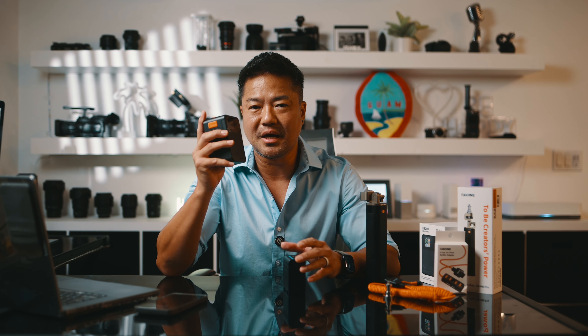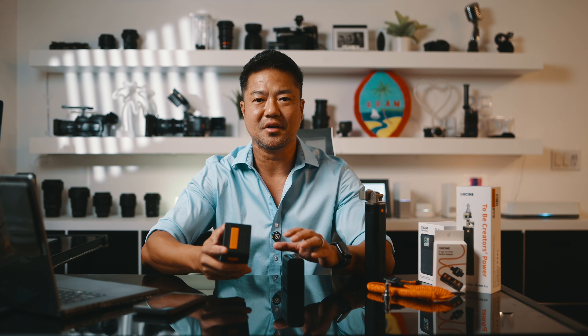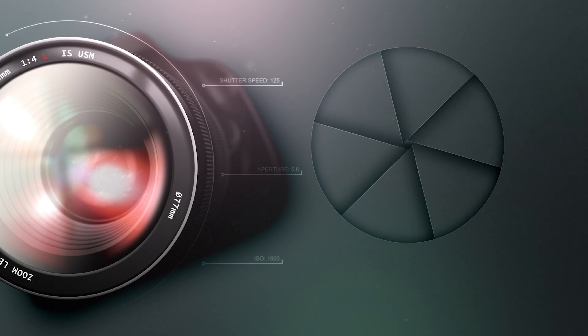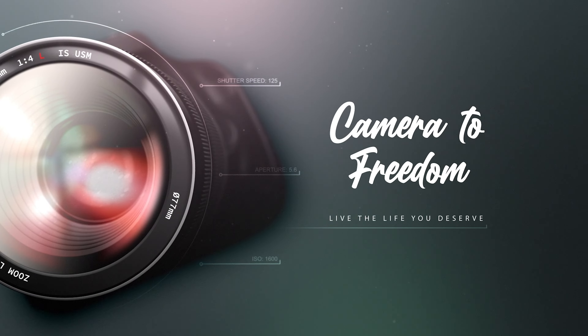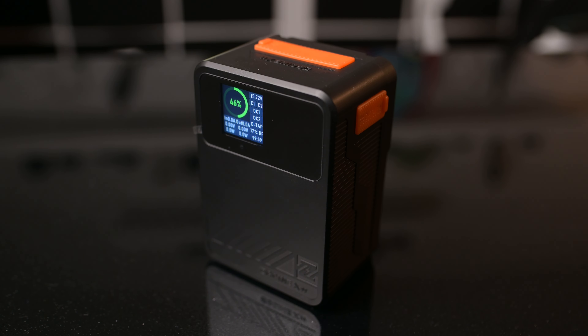Let's talk about why you need a V-mount battery like this ZG Scene X99 for your photography and video. We're going to go over a handful of topics why this V-mount battery is something that you need.